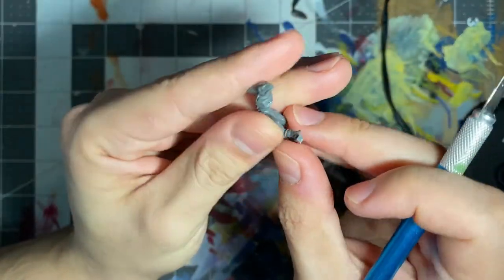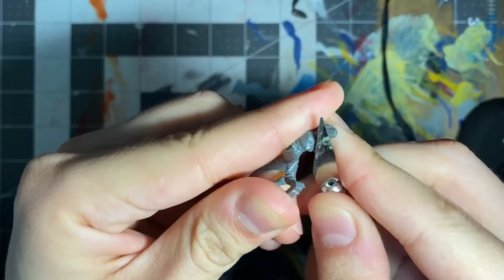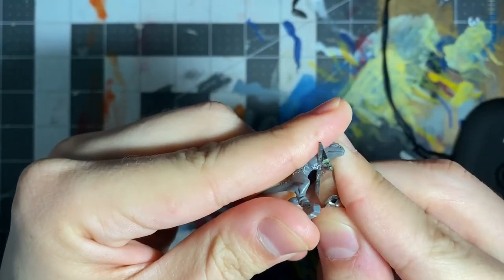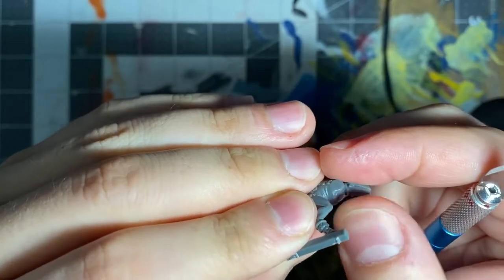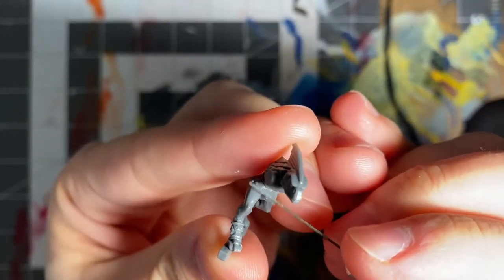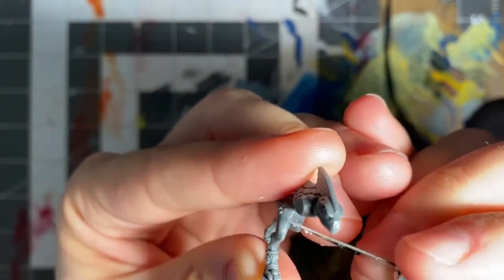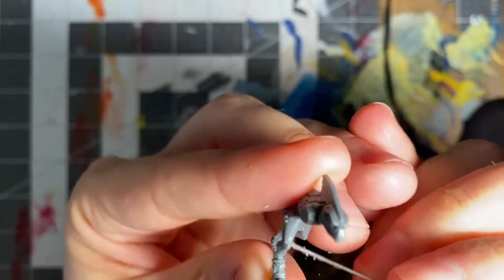Cleaning up mold lines on plastic models is the easiest. There are usually very few mold lines and the plastic is very easy to trim and sand down. While there are many tools out there that help you cut away mold lines, you can always just angle your exacto knife and scrape away at the lines — it's really just the easiest thing to do.